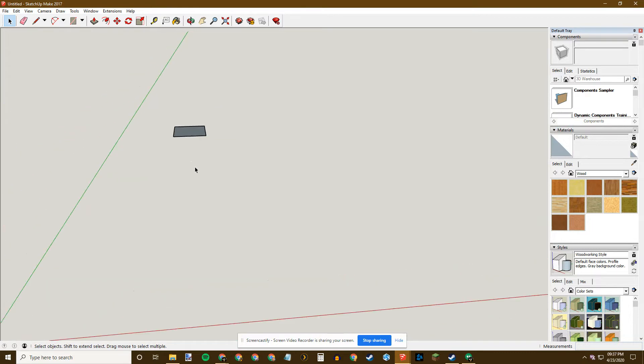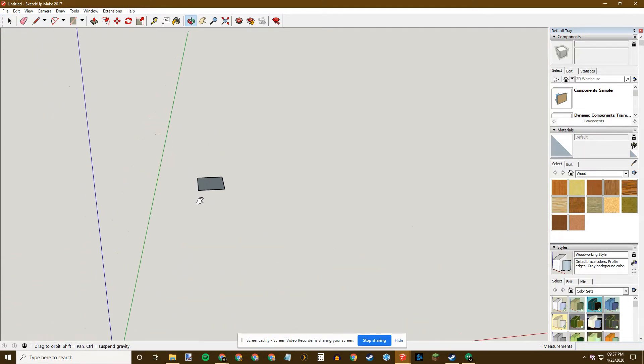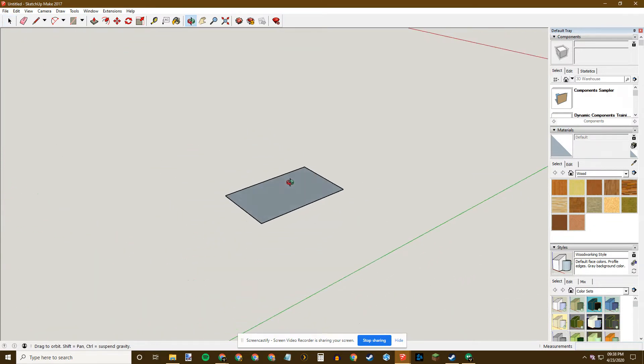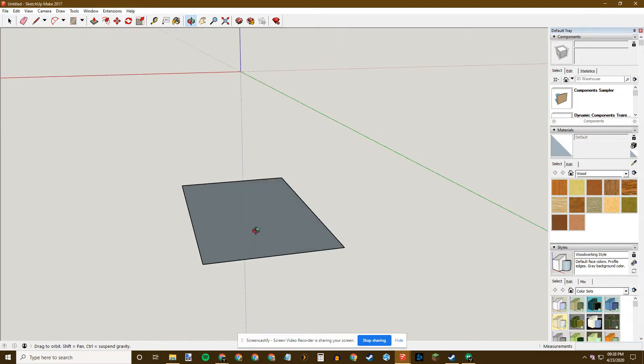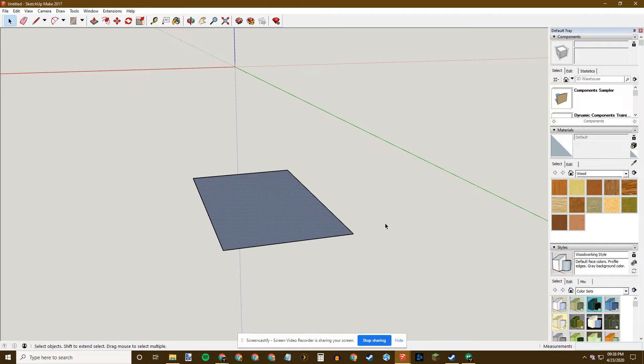To zoom in I'm just using my scroll wheel. To pan I hold down my Shift key and push my middle mouse button and I can drag. Now objects in SketchUp are not what they appear to be size-wise, so just trust the dimensions you put in. Anytime you need to reset you're going to hit the Space bar. You can also hit Ctrl+Z to undo anything you just did. To move the rectangle, hit M for Move.